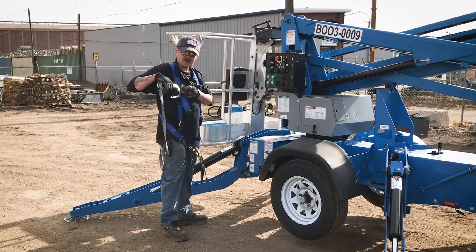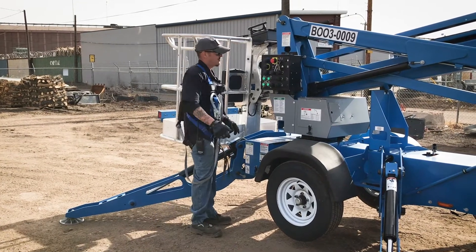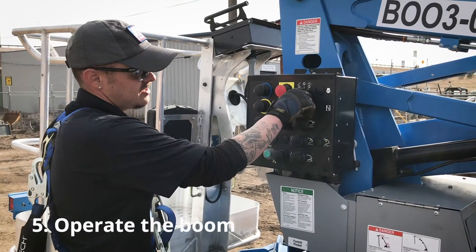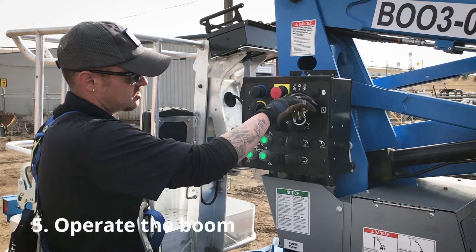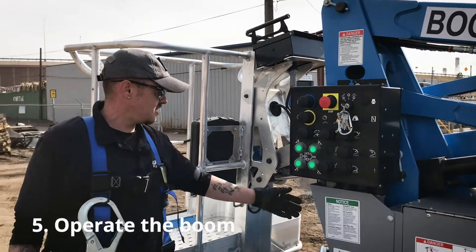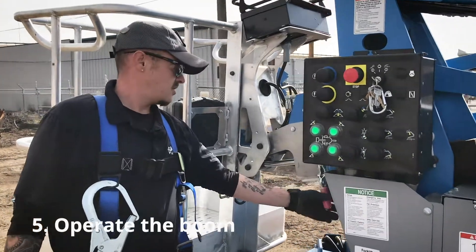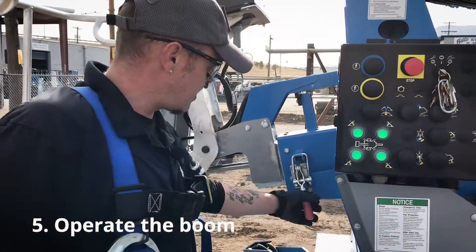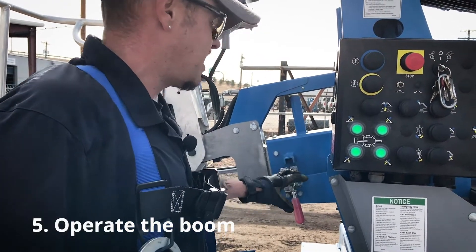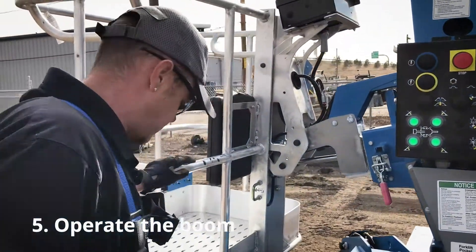Now you can strap it through the carrier hook. From there, come over here and turn your key to the left to the basket controls. The outrigger lights will stay on. Then come over to your boom lock — this little lever right here — pull the lever back and up, and drop it down. Now the boom is unlocked and you will be able to operate it from the basket.